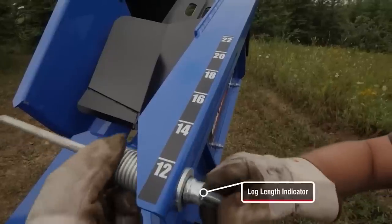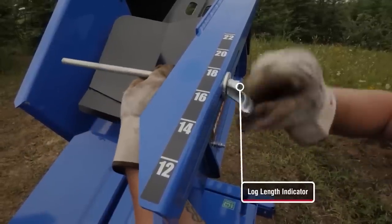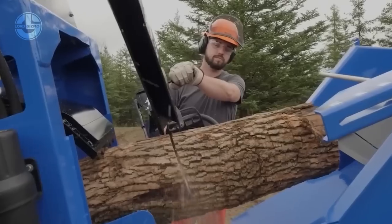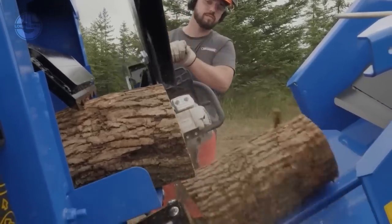The discharge chute height is 76 inches, which allows for easy loading of firewood into trucks or trailers. It can be used with any chainsaw with a bar length of 22 to 30 inches.